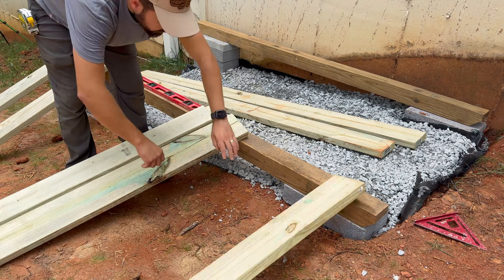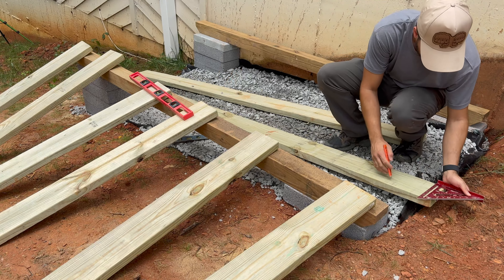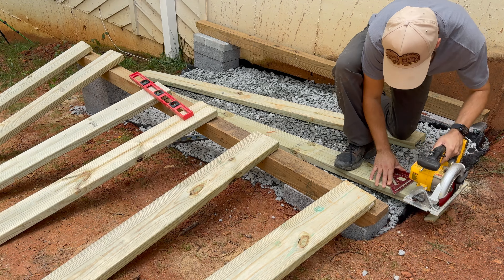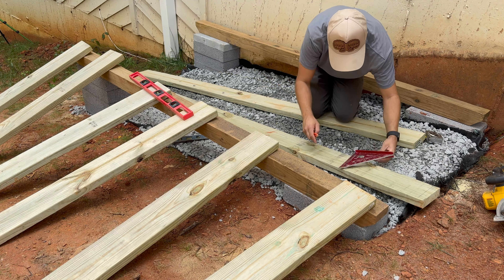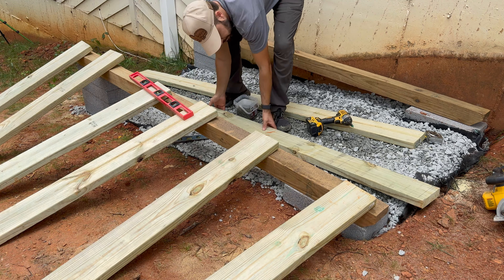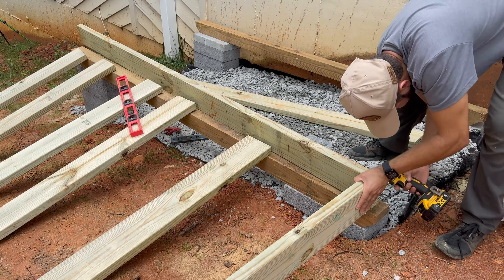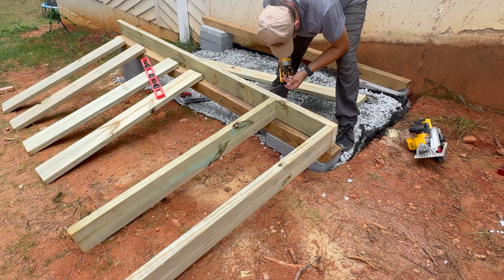Then I bring in the joist and space them out. I take a full piece of 2x6 lumber and cut it exactly to 8 feet long. Then I make a mark every 16 inches for the joists. Some people will frame the shed floor using 24-inch spacing. I prefer 16 inches on center, and it only takes one extra piece of lumber.